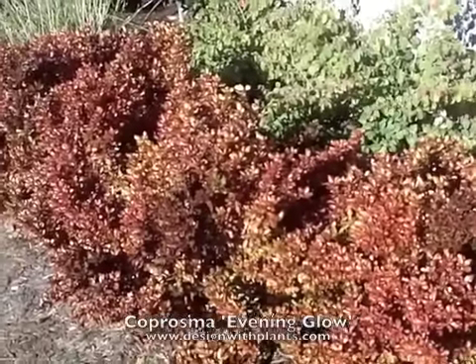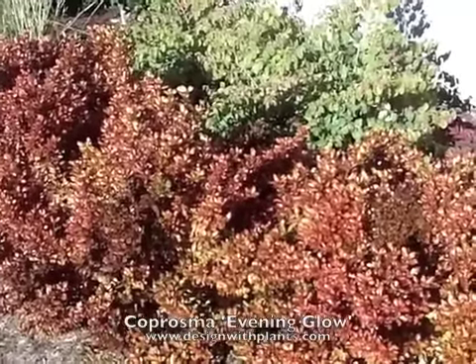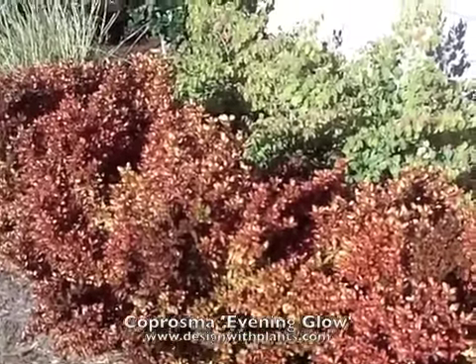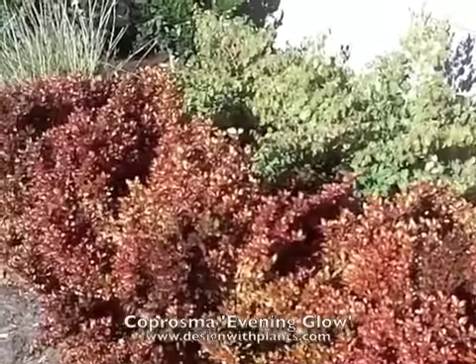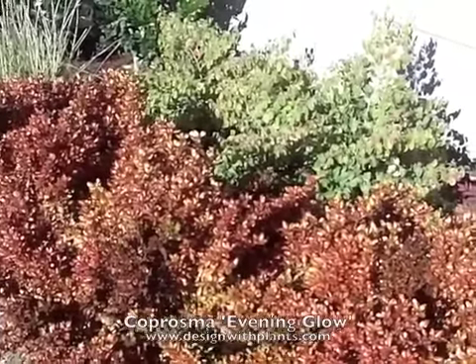And that is Coprosma Evening Glow. One last thing: these are not deer tolerant. I tried these in a deer area and the deer liked them just fine. I tried two different Coprosmas in deer areas and both times the deer ate them down to nothing. So I would not call these a deer-resistant plant.